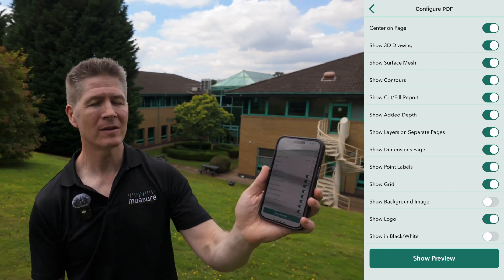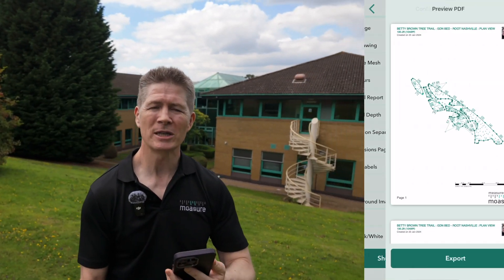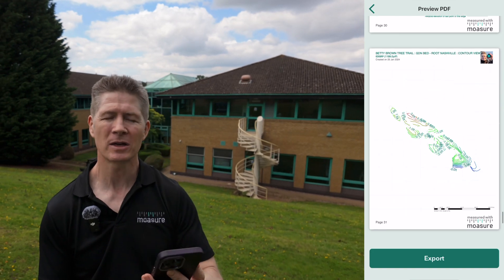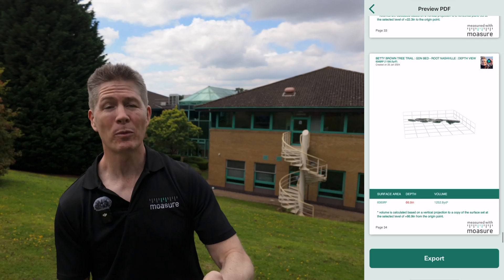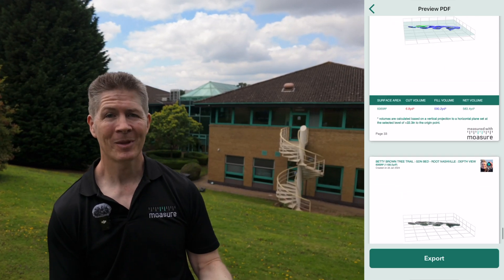We also have the show preview feature on here, which enables you to see how your document is going to look, how it's configured and customized before you even hit print, ensuring that you have a professional finish every time.